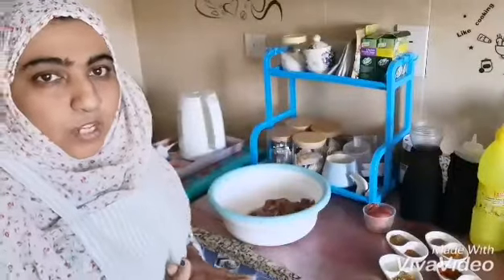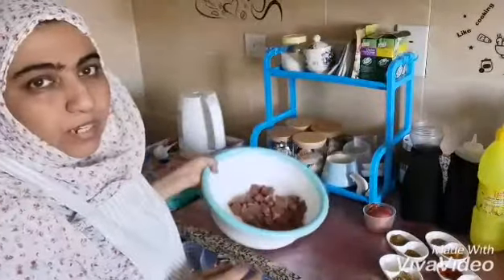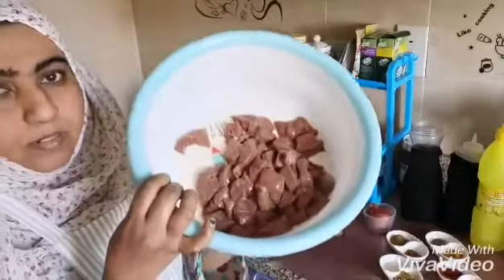Hello friends! Today I start from my kitchen with a tasty recipe which is roast lamb liver. Let's see how to make it. As you can see, here is the liver.